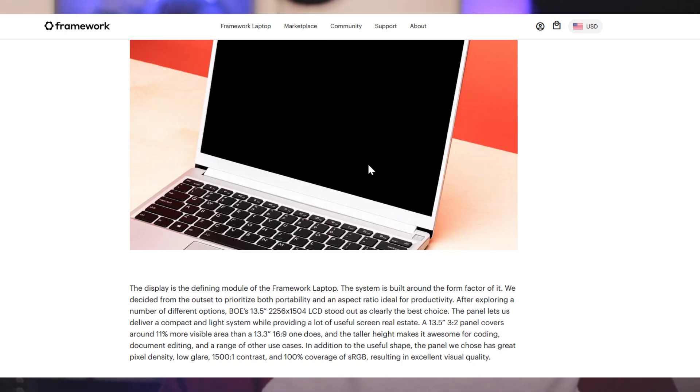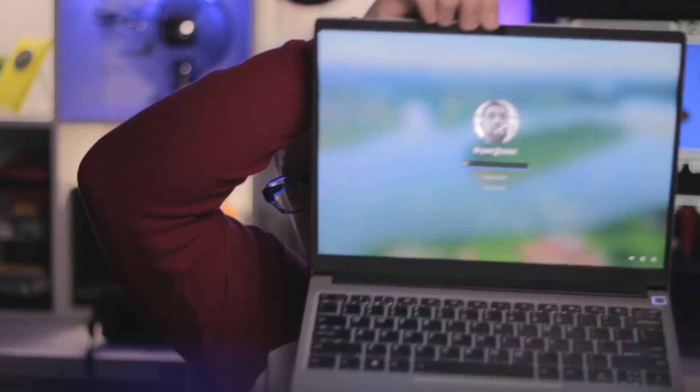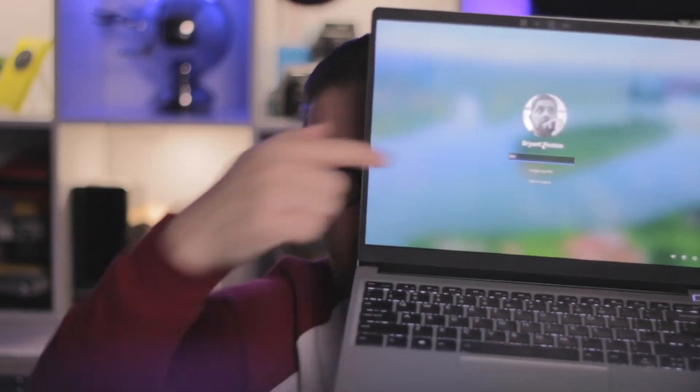Another thing I like about the Framework laptop is its size. The screen is 13.5 inches with a rather unique 2256x1504 aspect ratio. Newer laptops are coming out with more of a rectangular view, while the Framework's screen is more of a square. But that's okay with me — it's very portable. I like the size, I like the weight, and I can carry it in pretty much any bag.